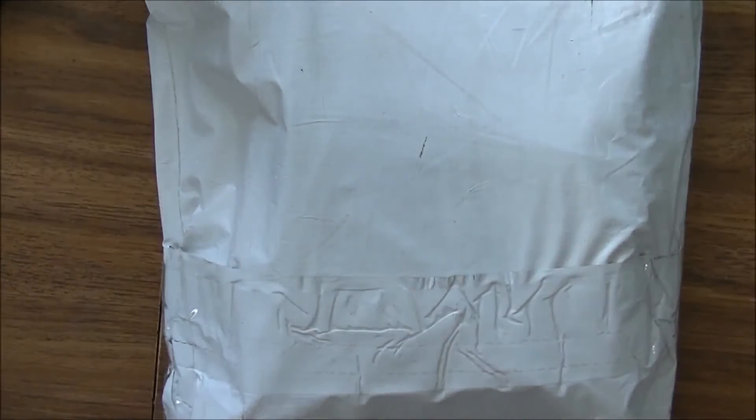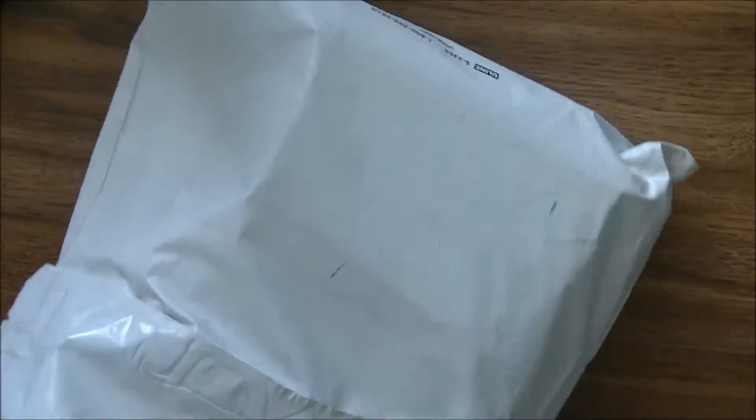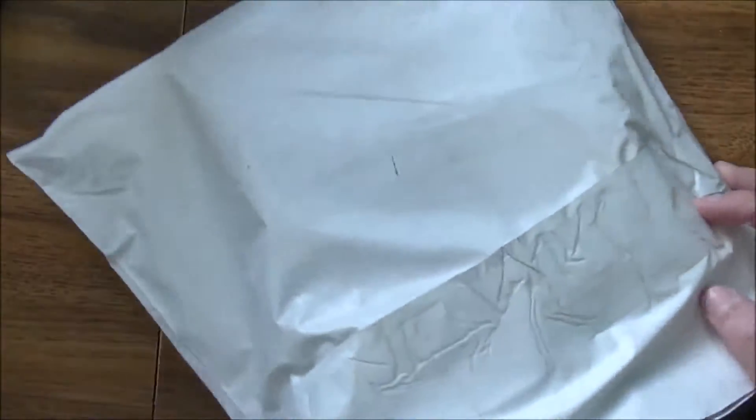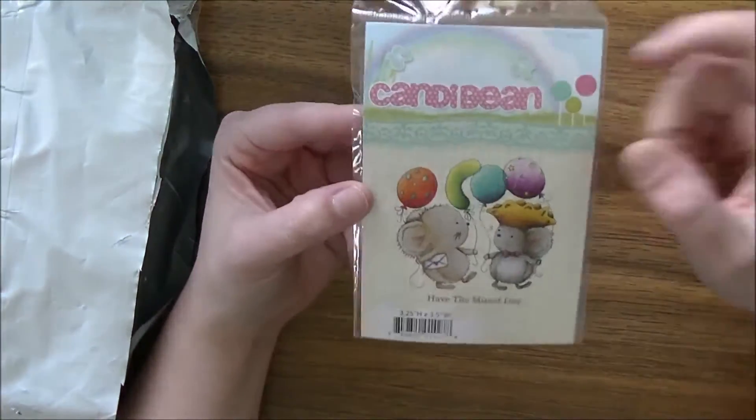Hi everybody, Jesse here from jessevanks.com and I'm back with a fun video. I haven't opened this yet — I have it upside down so that addresses aren't shown. What I'm going to share with you today is a bunch of the new goodies from Little Darlings Rubber Stamps. I just cut it open and we're just going to start pulling things out and check it all out.